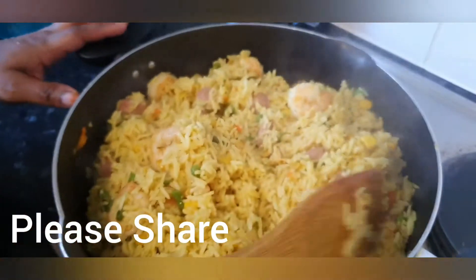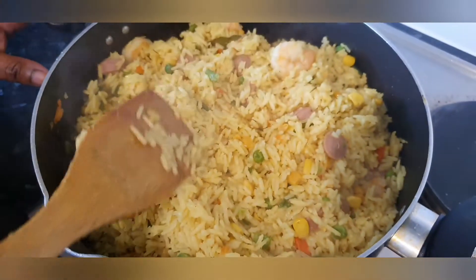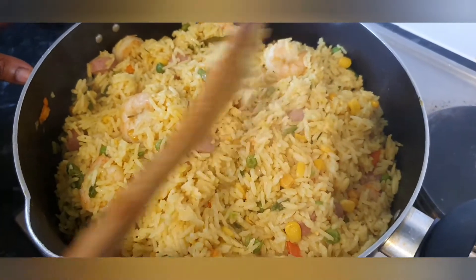Here is the end result of our fried rice. You can see the color — look at the prawns, look at the chicken sausage.